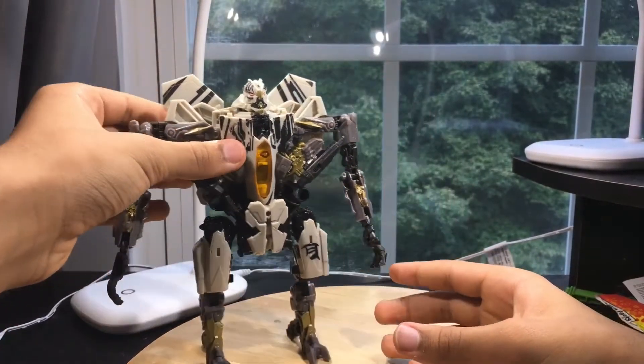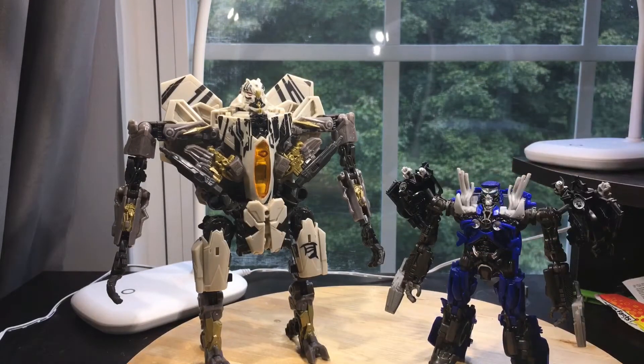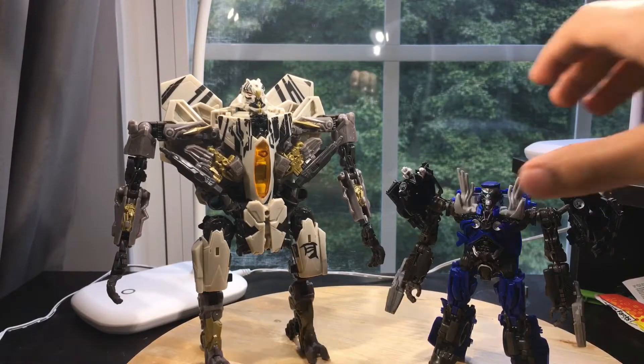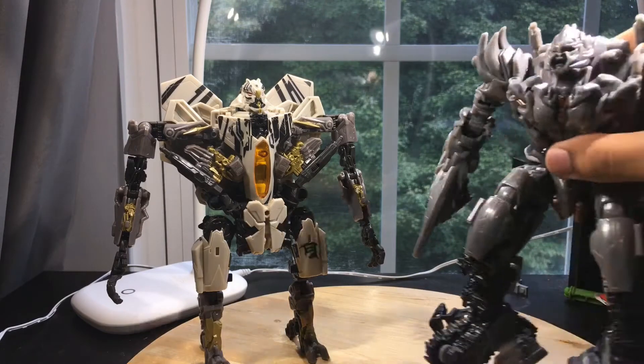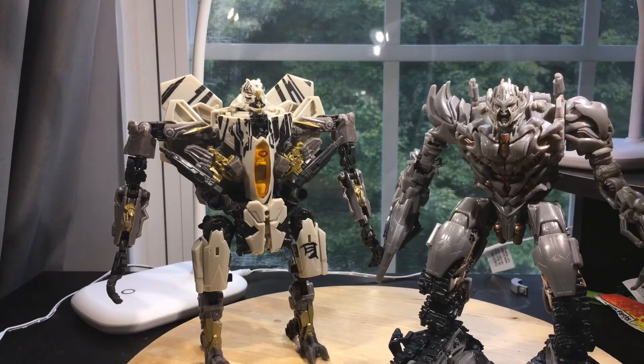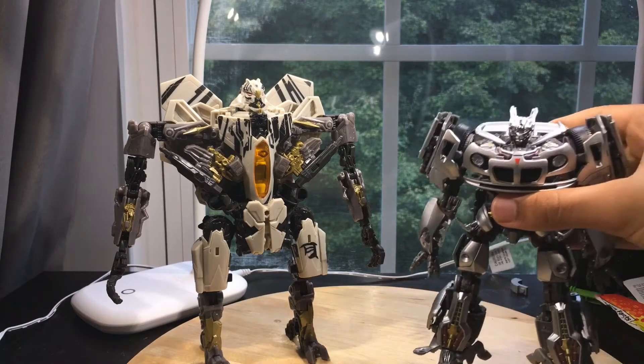For some size comparisons, here he is next to Topspin from my previous Studio Series review. Here he is next to Megatron — they look really good together. And something I'm going to be doing for every review going forward is comparing it next to Masterpiece Jazz.